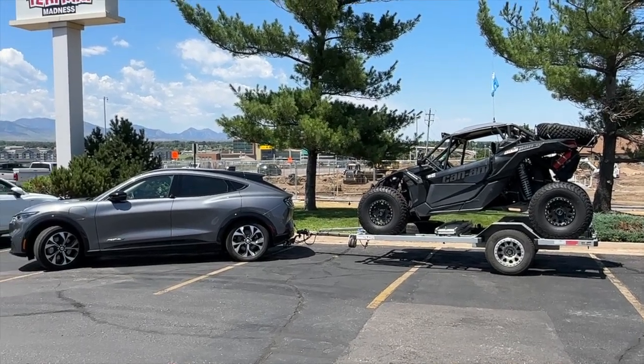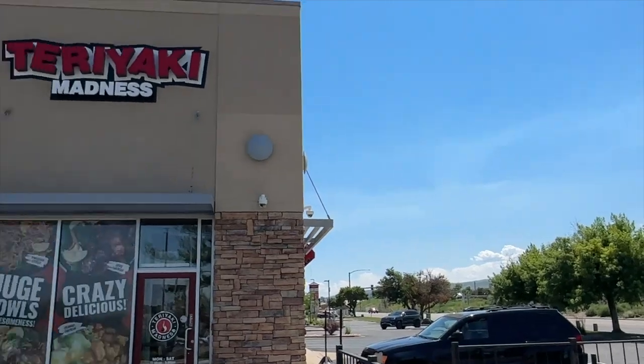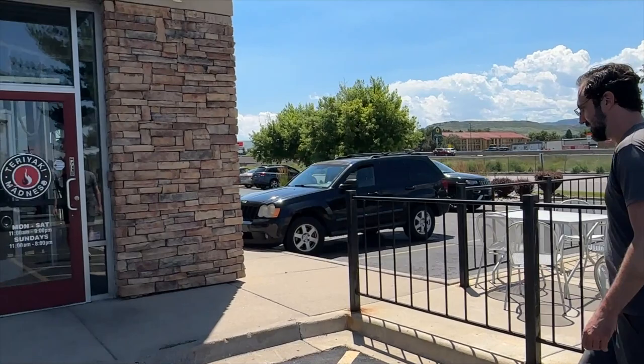About eight or nine miles from where we left in Denver — Teriyaki Madness time. James Has a Jeep is here and when he gets hungry there is nothing he won't do — he'll drive that Jeep like it's a trophy truck. So we're going to get some food and then back on the road to see how it goes.